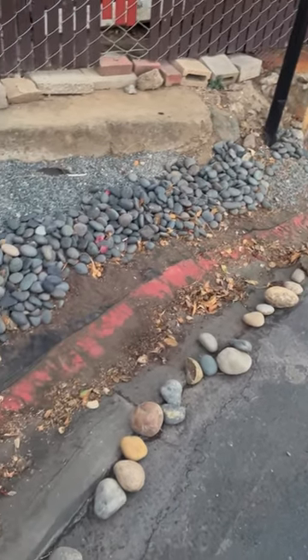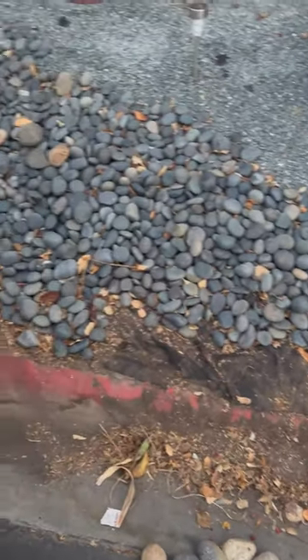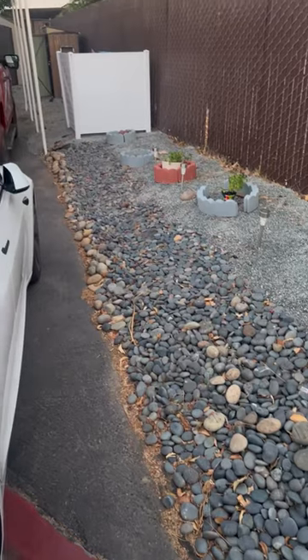This was a fun project. I finally got around to purchasing a no-dig edging kit from Home Depot, and that allowed me to finally keep these rocks under control.